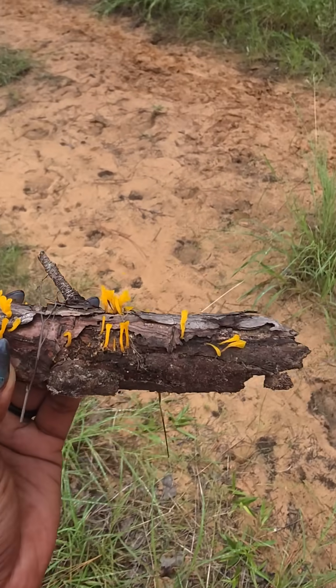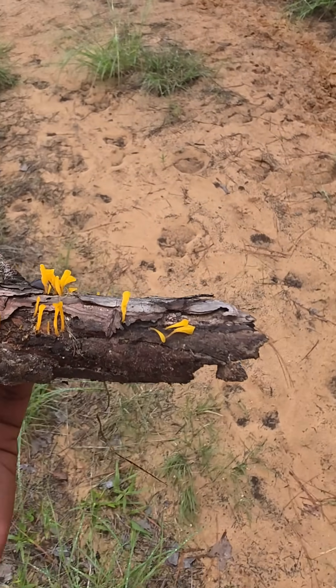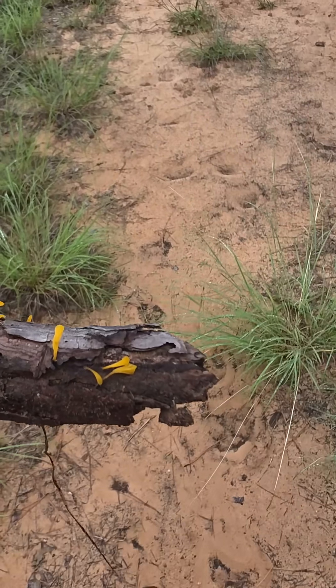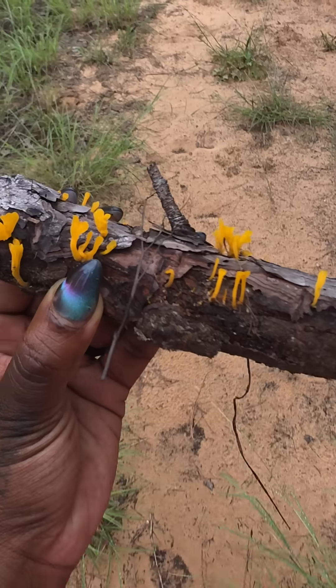They are bright yellow to orange in color and shaped like tiny fans with a jelly or rubbery texture. They're small, but they play a big role in the forest by breaking down the wood and returning the nutrients back into the soil.